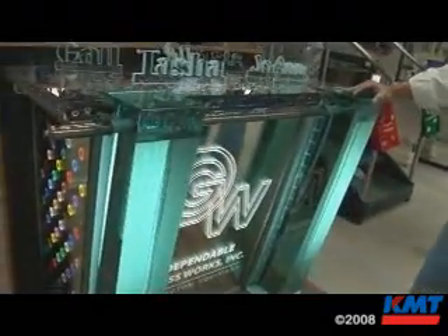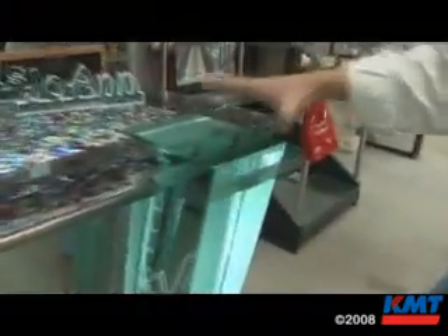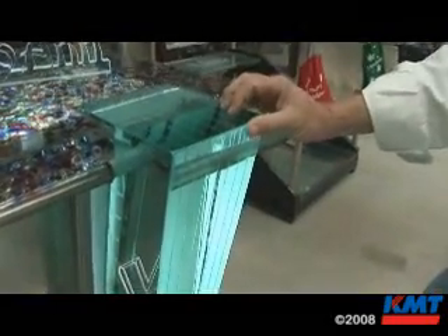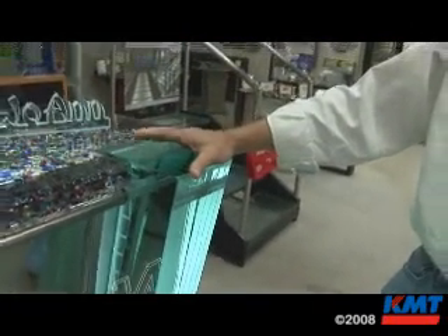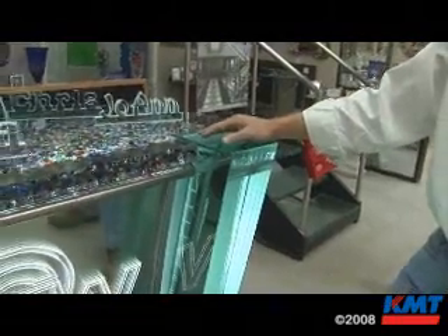The way you normally cut glass is you score the surface and then break it. When you have multiple layers like we have here, you can't get in and score these glasses. So if I'm going to do a speaker hole or a pass-through in a bank teller window, that's the only way we have to produce these parts.